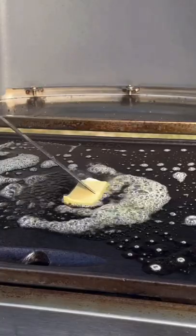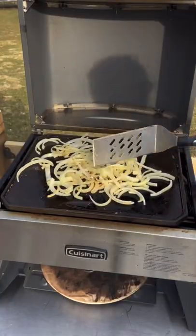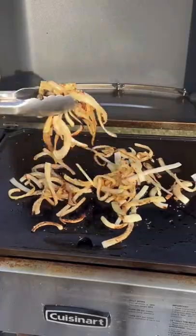We're going to hit it with some butter, let that melt, and then get some onion down. Sauté it, salt it, and then remove it.